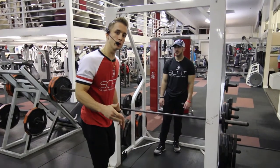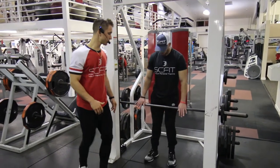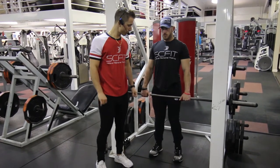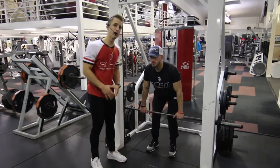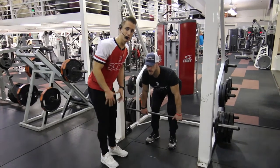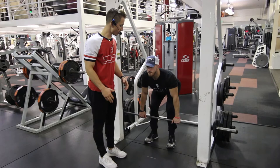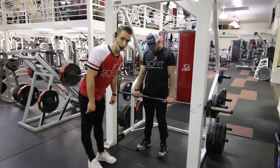This exercise is called Smith Machine RDLs. First thing he's going to do is grab the outside of the barbell, shoulder width apart. He's going to come down — remember, about 80% of this movement is going to be facilitated through his hips. So he's coming down so his chest is parallel to the floor.